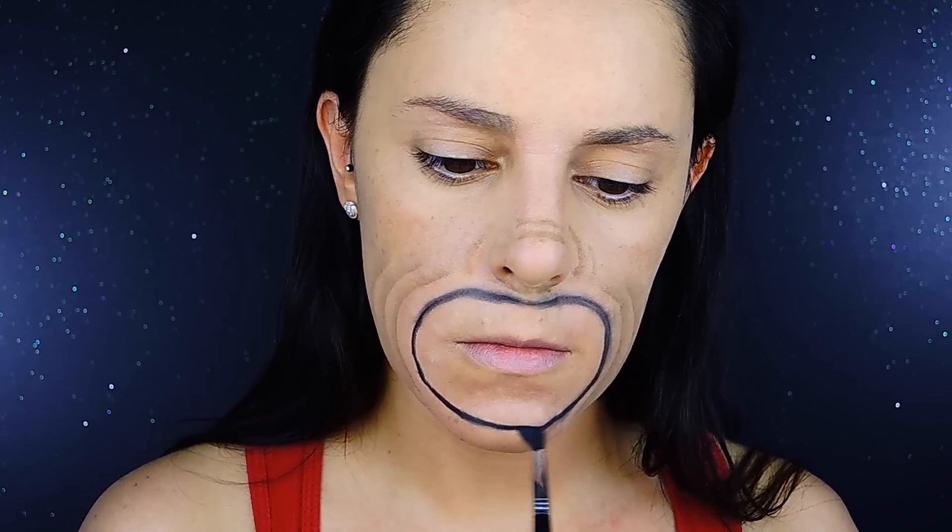Back to the guideline I created, I'm going to be blending with a small blending brush, blending in place just to get a little bit of a blurry effect.